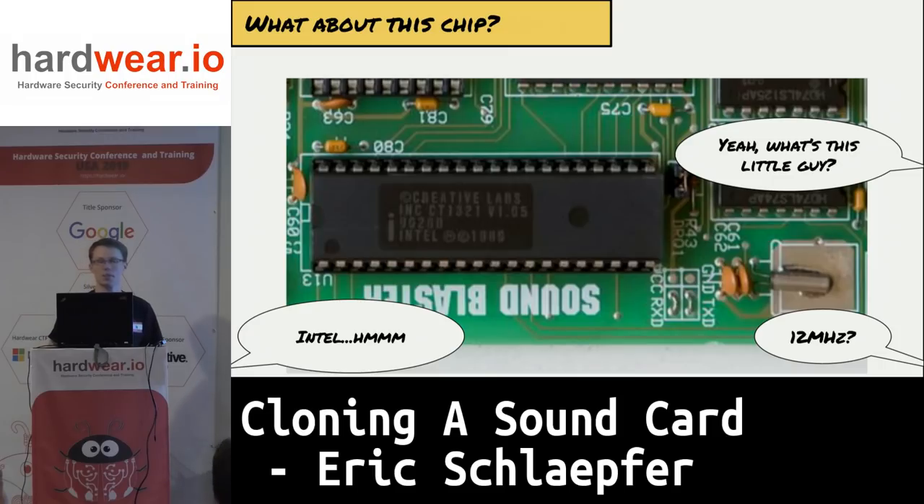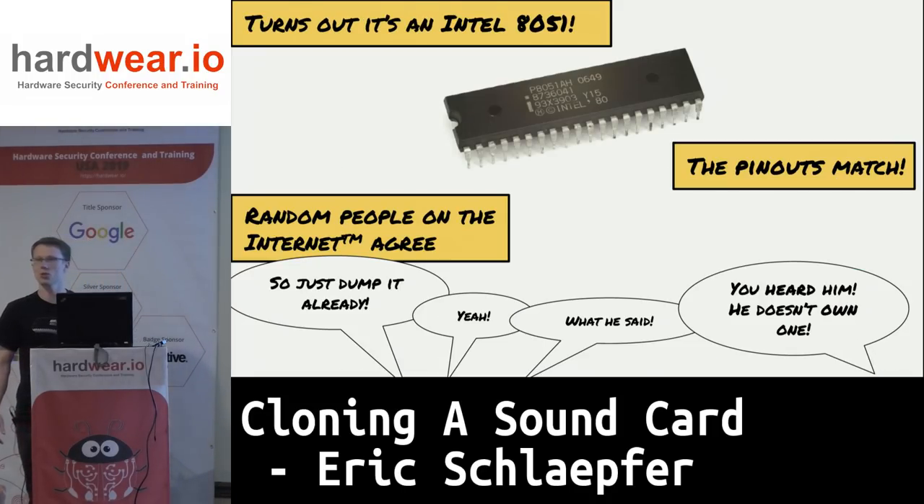This chip has a Creative Labs marking on it. You might think it's a custom ASIC — that's what I thought at first. But then I noticed there's an Intel copyright right there on the chip, and there's also a 12 MHz crystal. I did a little more research and it turns out it's just an Intel 8051.